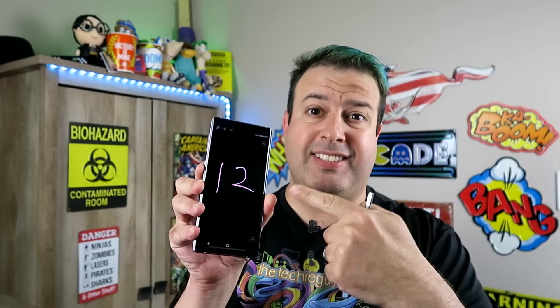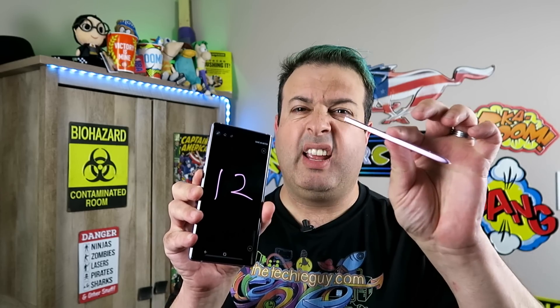One of the reasons that make the Galaxy Note 9 so special is because of the S Pen. Today I'm going to show you 12 different settings that you can change to make your Galaxy Note 9 S Pen even more useful. Let's do it.